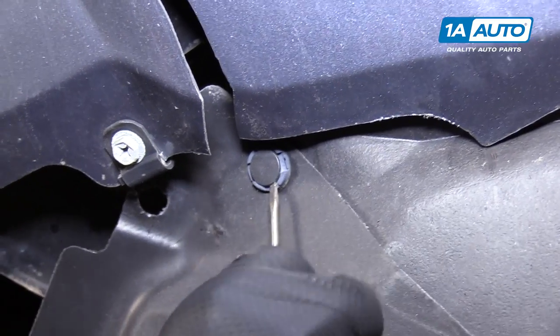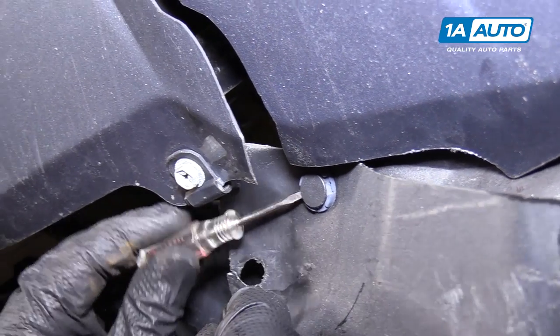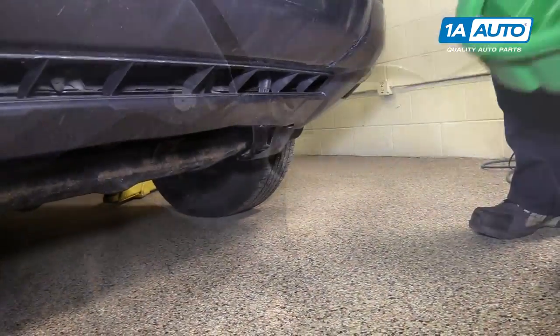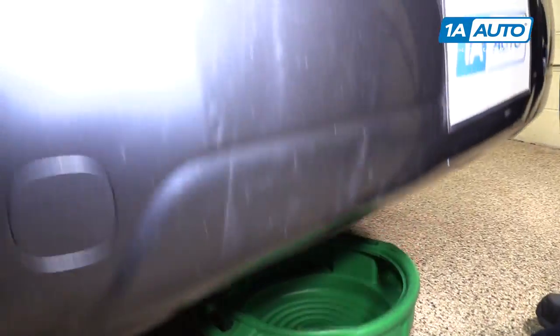Pop the clip out with a flat-bladed screwdriver to unlock it. Sometimes these break — this one looks kind of brittle. If it's discolored, it might break. If it breaks, just replace it with a new one. Place your drain pan underneath the vehicle to catch the coolant. It can either be reused if it's nice and clean, or disposed of properly.